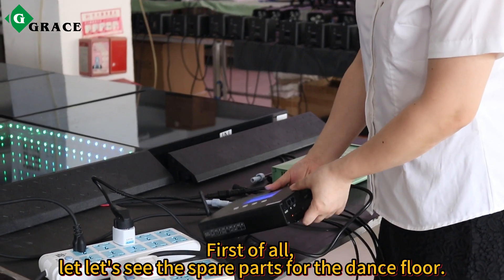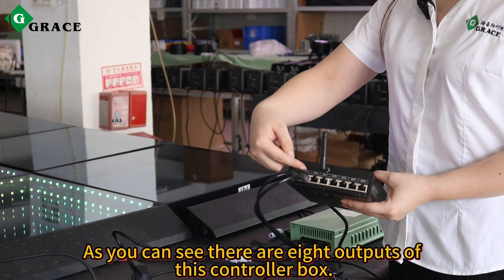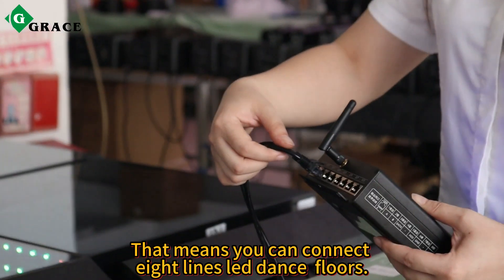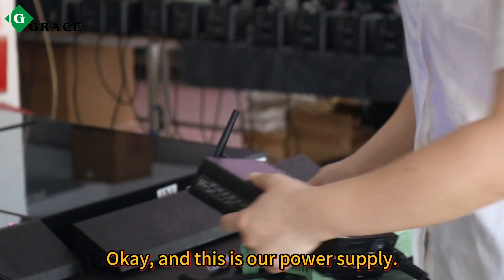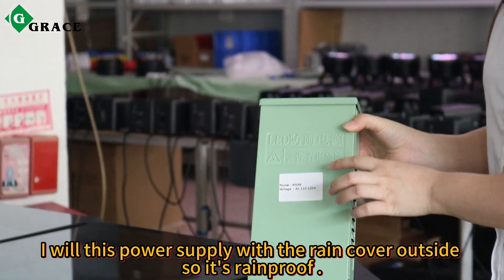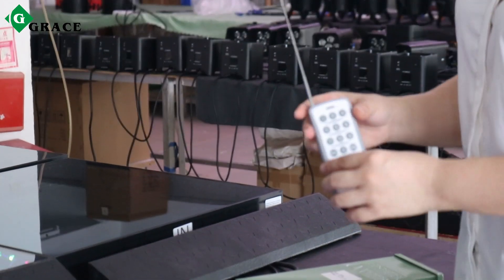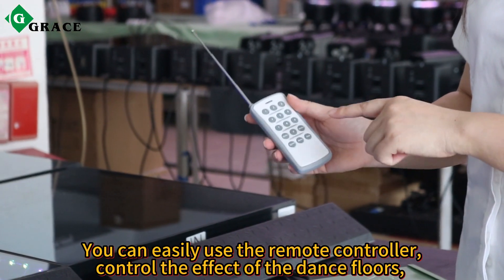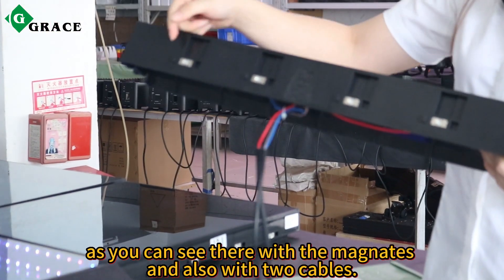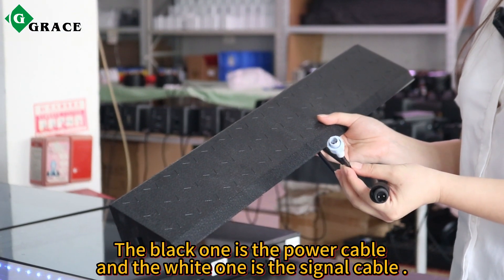First of all, let's see the spare parts for the dance floor. This is the controller box. As you can see, there are eight outputs on this controller box, which means you can connect eight LED dance floors. And this is our power supply with a ring cover outside, so it's ring proof. This is the remote controller — you can easily use it to control the effects of the dance floors. And this one is the edge trim, which as you can see has magnets and also two cables. The black one is the power cable and the white one is the signal cable.